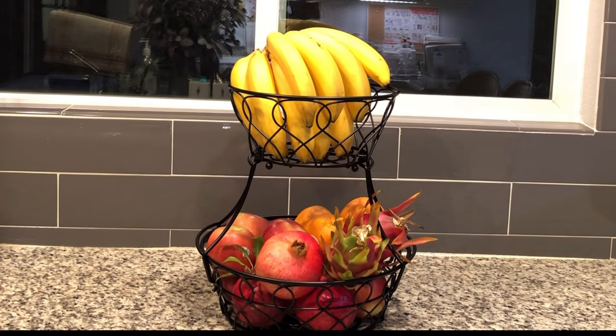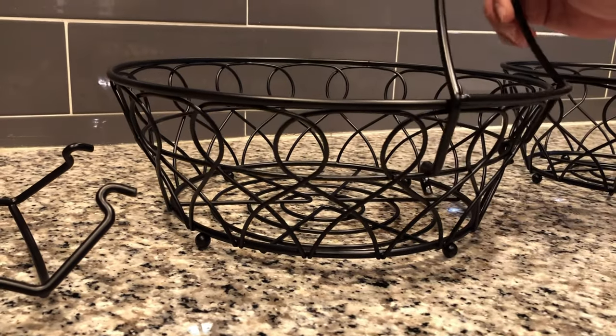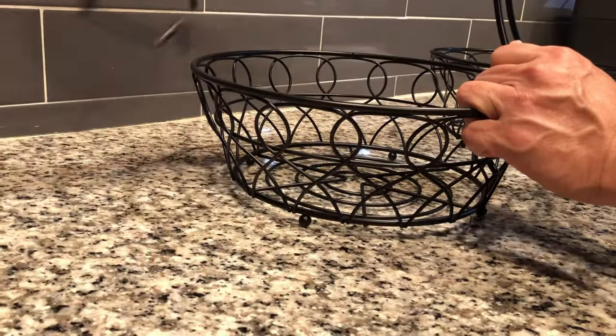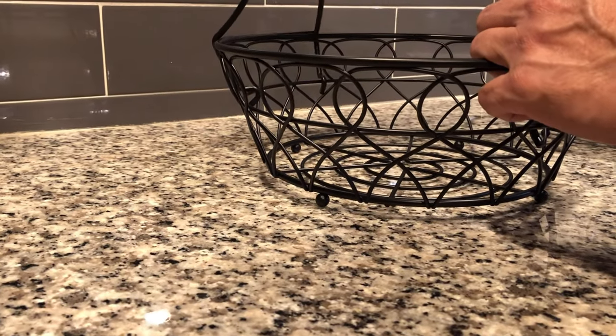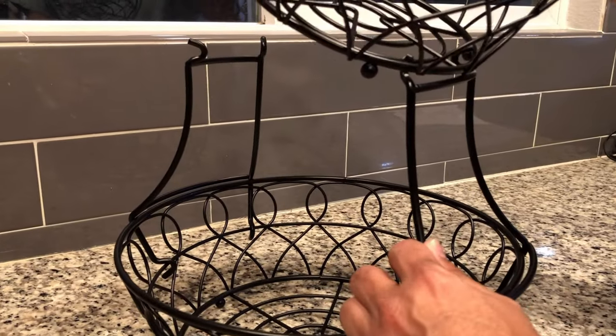This is the Triland 2-Tier Fruit Basket for Kitchen Counter. This fruit basket is very easy to install and you don't need to use any tools. Just let the arms hold the basket and place it on your kitchen island and display fruits.